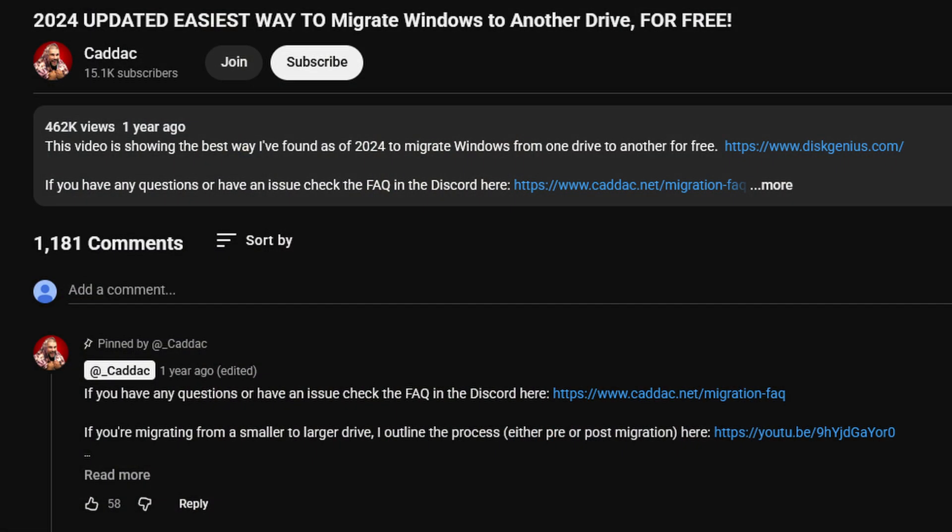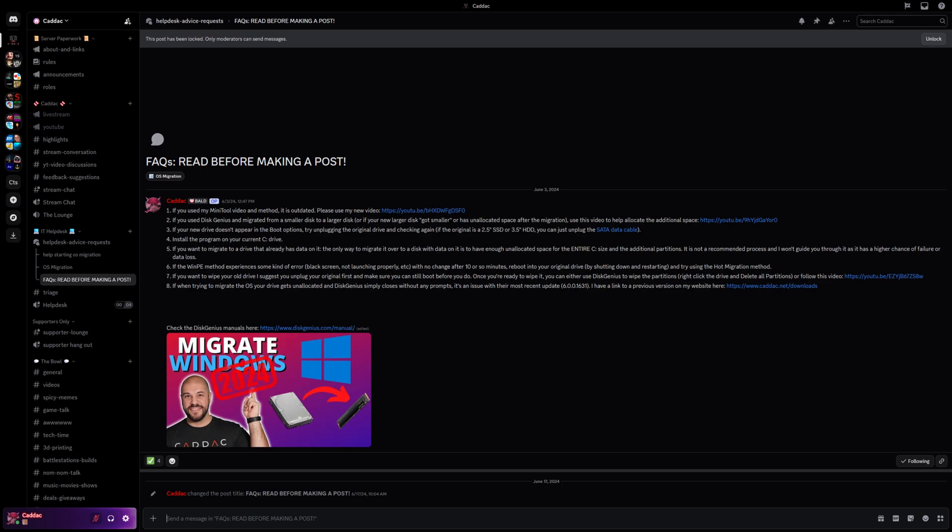Please make sure that you check the pinned comment and the description. I update them as much as possible with up-to-date relevant information. If there's a common bug in a new version of the software, I will mention that. If there is a very common issue that people are running into, I will mention it. If I do an updated video like this one, I will mention that. Part of the description and pinned comment is that I also put together an FAQ on my Discord as well as on my website that will cover the most common problems.